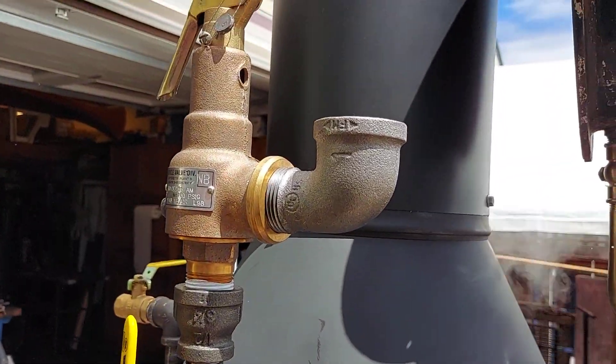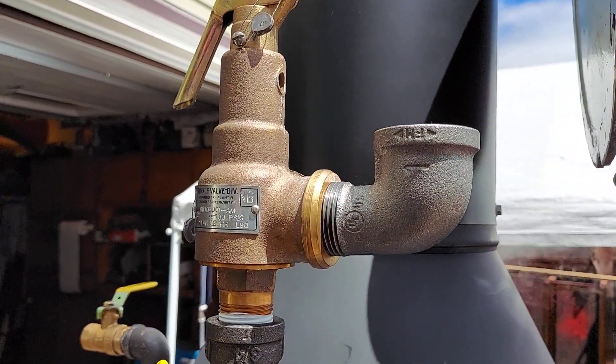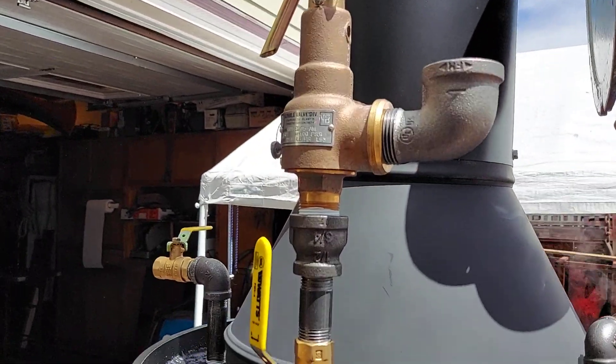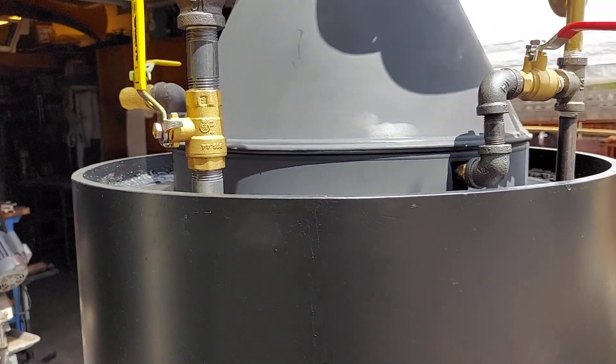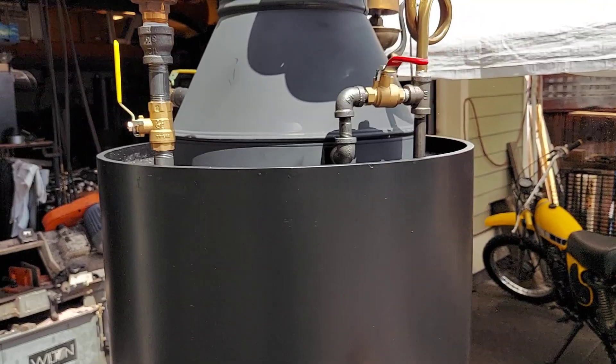This pop-off valve goes off at 90 pounds. I'll take this valve off when I'm done here today — the valve is only temporary.